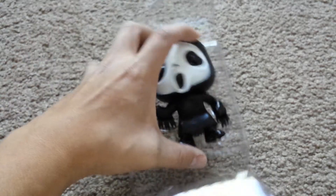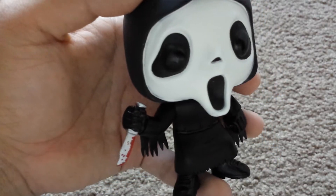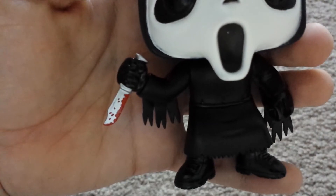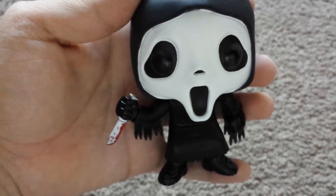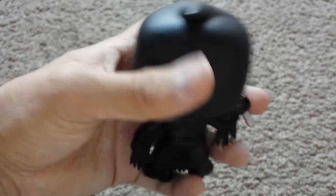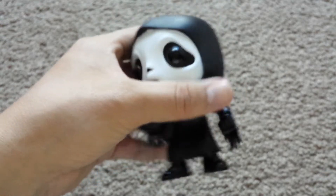Okay, here it is out of the package. Here he or she is — that bloody knife. Sorry if you can hear me chewing gum, sorry for that, I'll try not to chew anymore. There's like a little pointed hood right there.